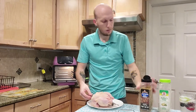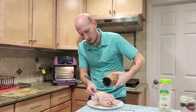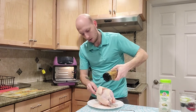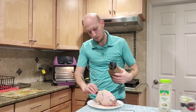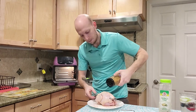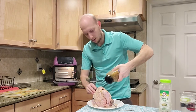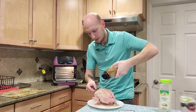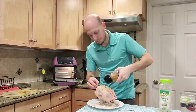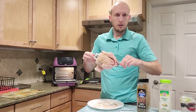Next, the Montreal steak seasoning. It is really good — just adds a little extra kick, a little extra flavor, and it helps add to the crunch. With this one I go a little more sparingly. Make sure we get it all over the hen. There you go — fully seasoned up.